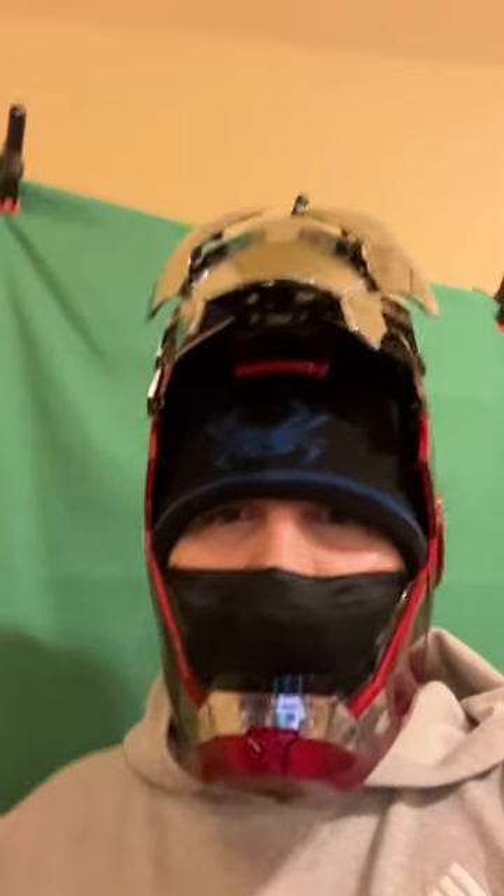This thing is incredible. It's a little hard to talk with it being so tight. It fits pretty well around my head. Not really much room for movement. But overall, it's amazing. I love this helmet.